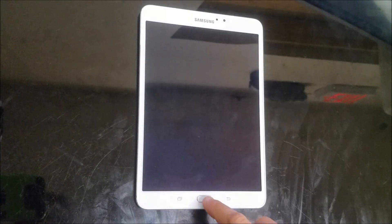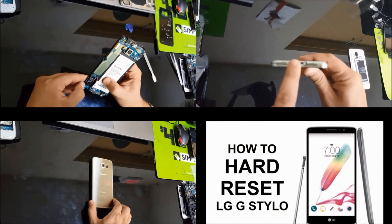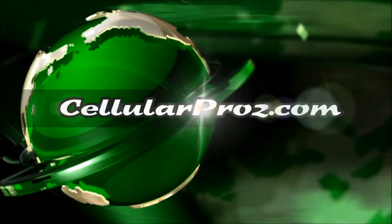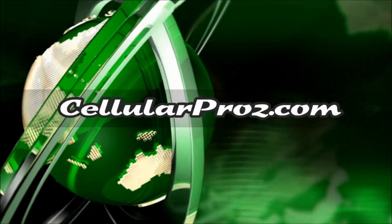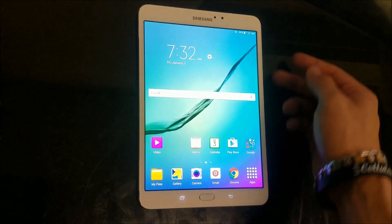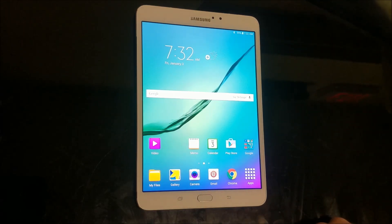Hello everyone. In this video I'm going to show you how to factory reset your Samsung Galaxy Tab S2. I'm going to show you how to do both methods of the factory reset — one through the settings, and the second with the buttons in case you can't log into it, maybe because it has a password or it's not booting up correctly. You can do a master reset or a hard reset and begin using your tablet again.